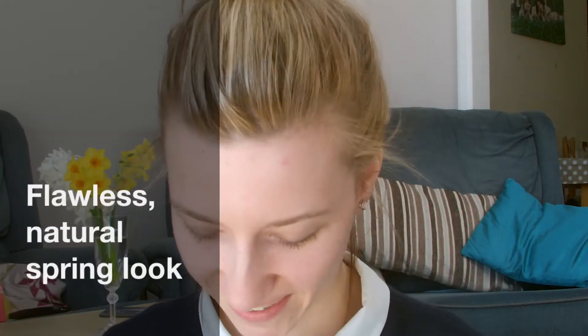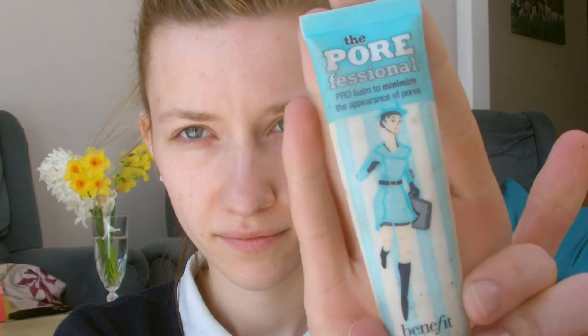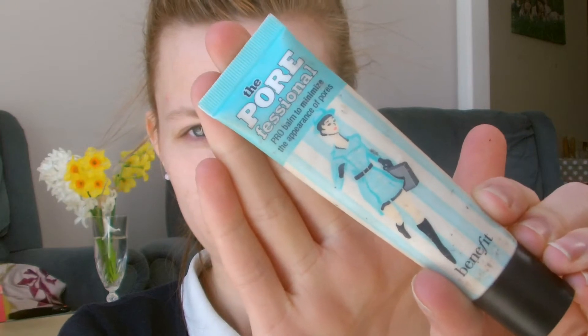Hi guys, welcome back to my channel! I'm going to be doing a natural spring look with flawless base makeup. First I'm using my Benefit primer to smooth out the skin and give a really nice base for the foundation to go on top of. I'm just using a really little pea-sized amount because it really does go a long way and I only need a little bit on some areas of my face.